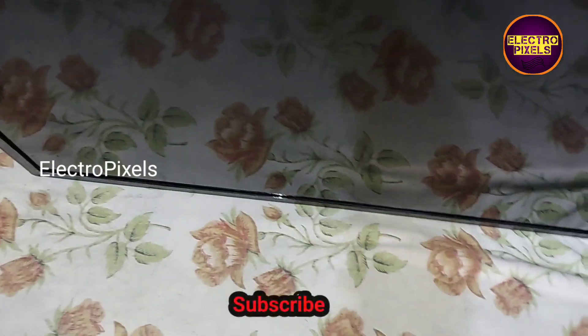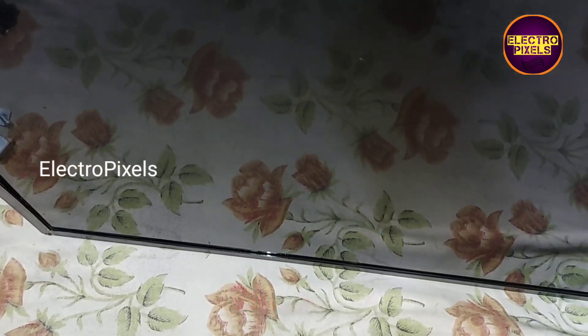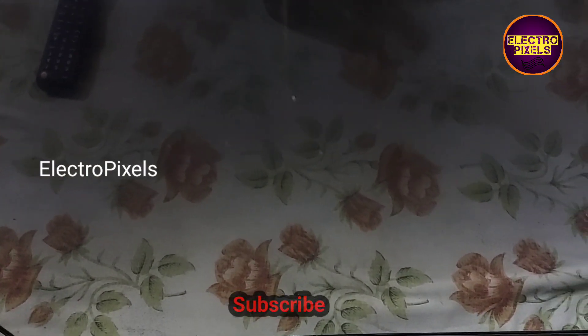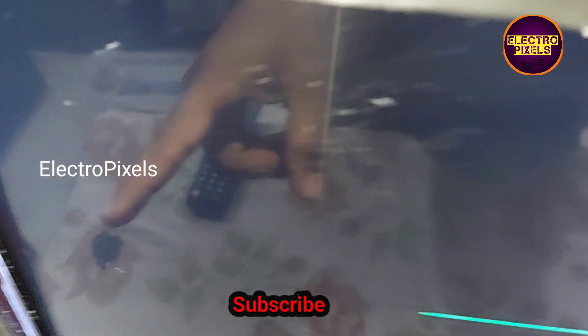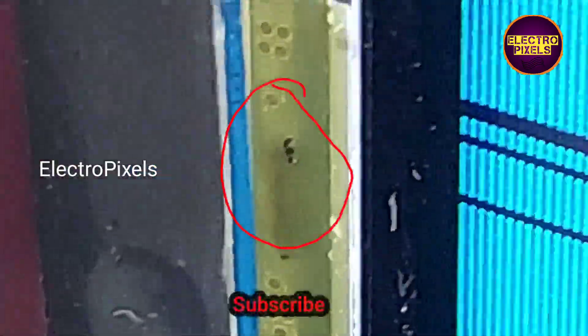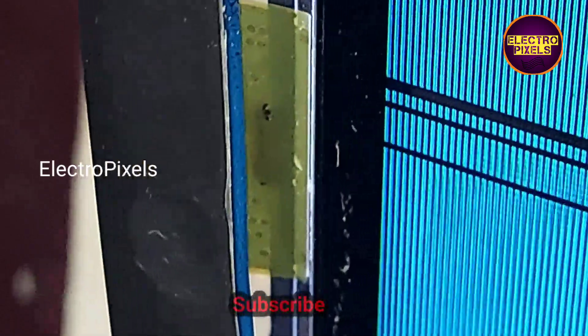Now the TV is again turned on. Here you can clearly see the burning spot on the gate curve. The TV is released from standby — the picture comes for a second. Here you can see the black spot on the gate curve, which shows the burning. COF replacement is the only solution and it's a permanent solution.